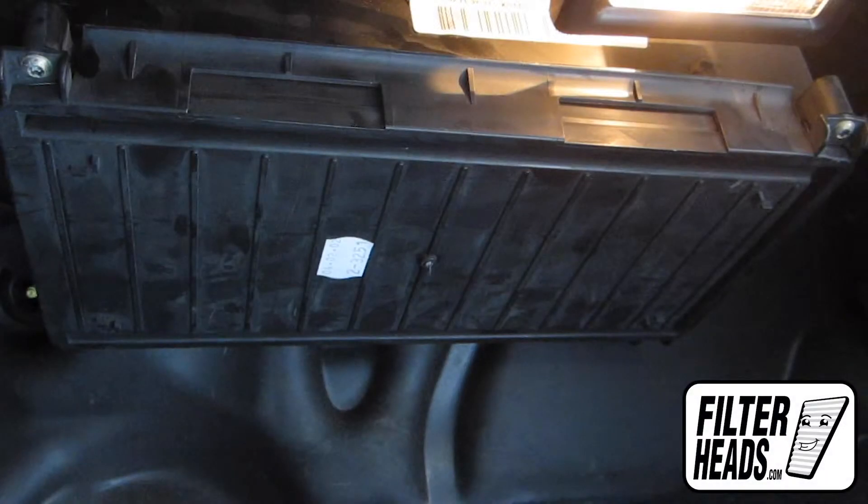The cabin filter is located on the passenger side of the vehicle, under the glove box.